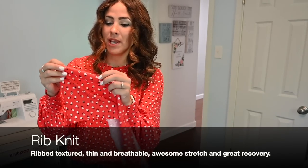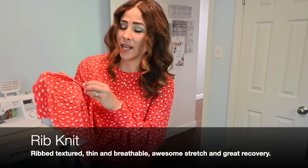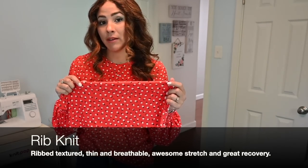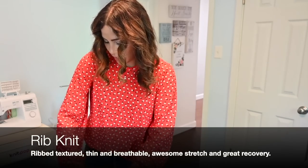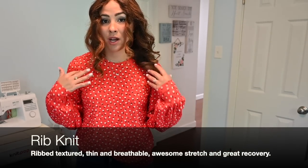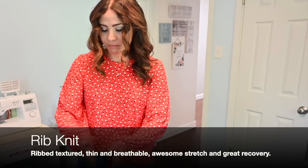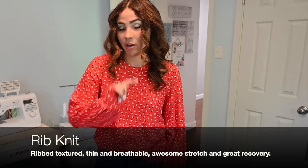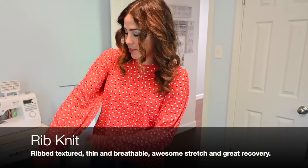So it stretches, but it comes right back to its shape. I love that with the ribbed knit, you get some beautiful colors. There's some great designs. One thing that I love about ribbed knit as well is that it is so light and drapey. As you can see, this is a mixture of two patterns — the Discover T without the color block option, with the sleeves from the Cuddle Up. Look at that drape.